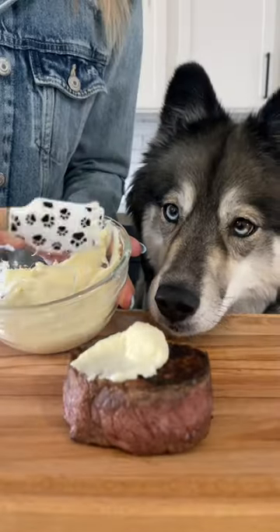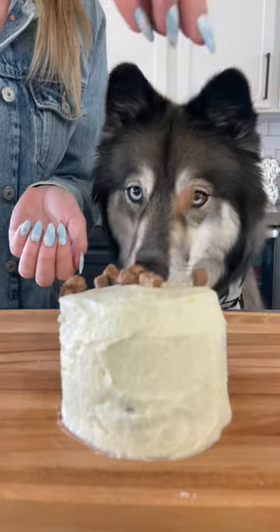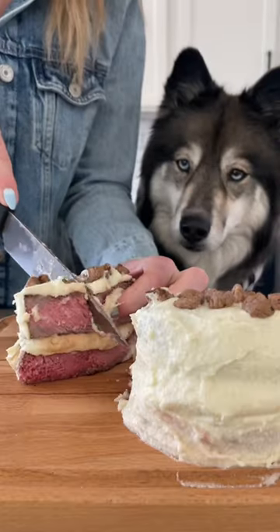Now it's time to assemble the cake. Frost the center and then all around. Top it with some meat sprinkles. Try your best to slice your pup a piece and enjoy!